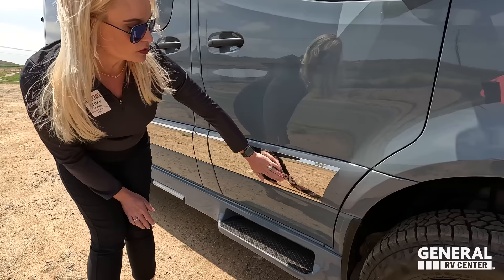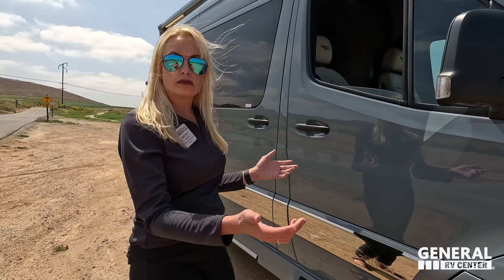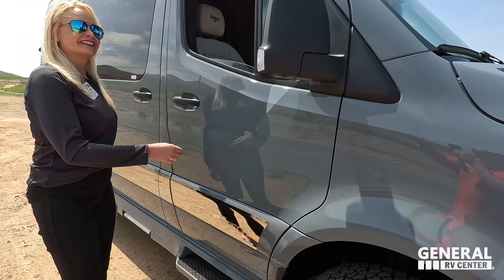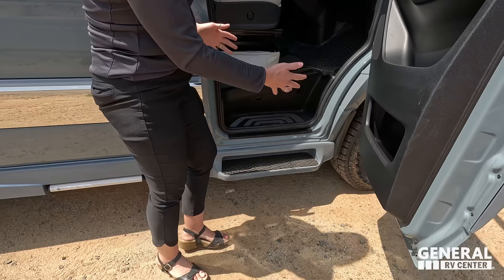Look at how sleek it is. You'll notice just one small spot that says Gretsch — no big badging all over it. Right here is the camera for the 360 view, but there are no side cameras on this Gretsch RV. Inside, there's a nice step and a grab handle to enter.